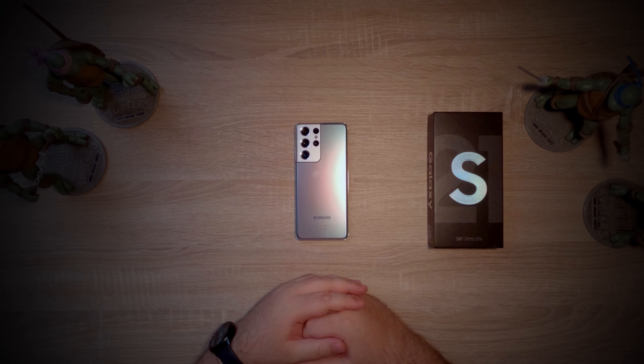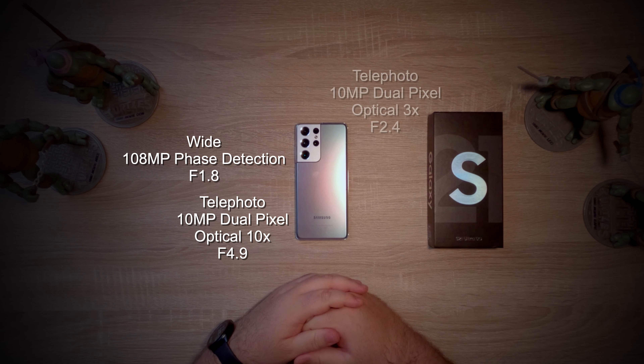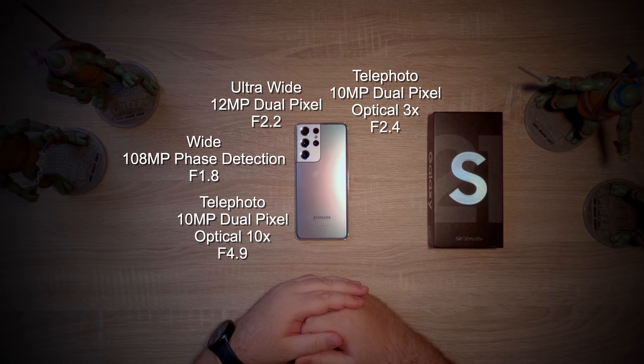And now we come to the real stars of the show — the four cameras on the back of the S21 Ultra. You'll find a 108 megapixel wide-angle main shooter, a 10 megapixel periscope telephoto camera, another 10 megapixel telephoto camera, and a 12 megapixel ultrawide camera. One of the reasons I did not want to upgrade to the S20 Ultra was because of notorious autofocus issues that phone had — despite multiple software fixes by Samsung, it still doesn't seem right for some users. One thing I can say about the S21 Ultra's cameras is that they have performed flawlessly. The S21 Ultra is capable of creating images the way I envisioned them, which is a big step up over what smartphones have done in the past.